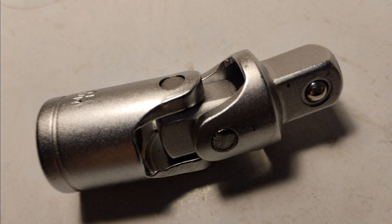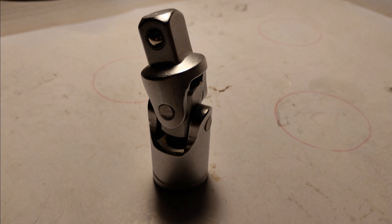The cardan is what you find in your socket wrenches with the adjustable joint — basically what you see in the figure. A cardan is able to transfer the motion from two points not on the same axis.